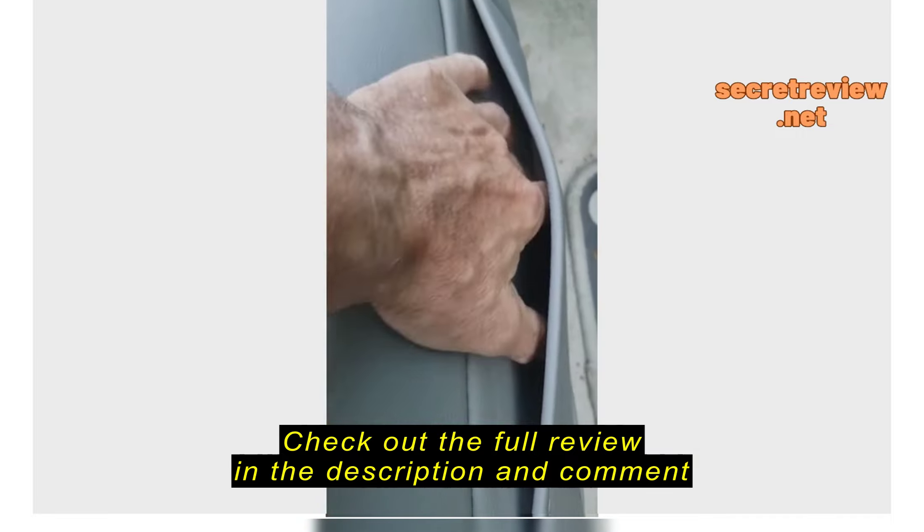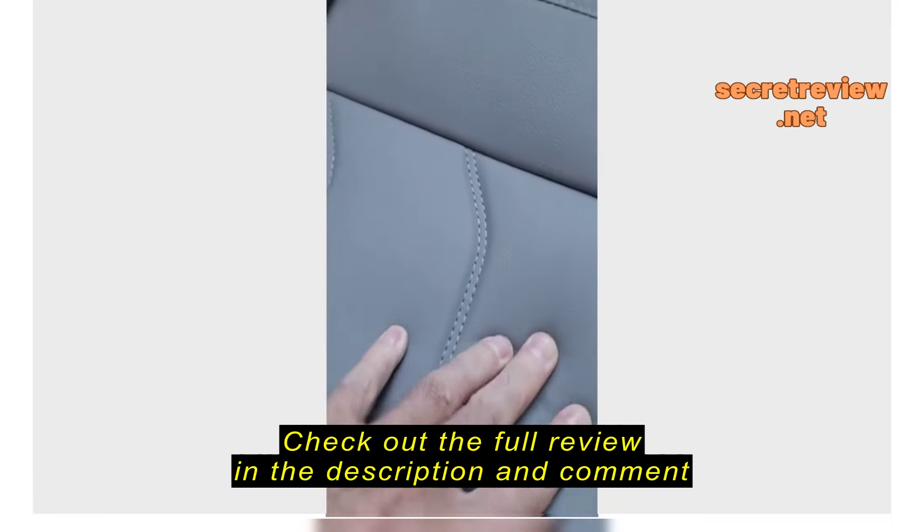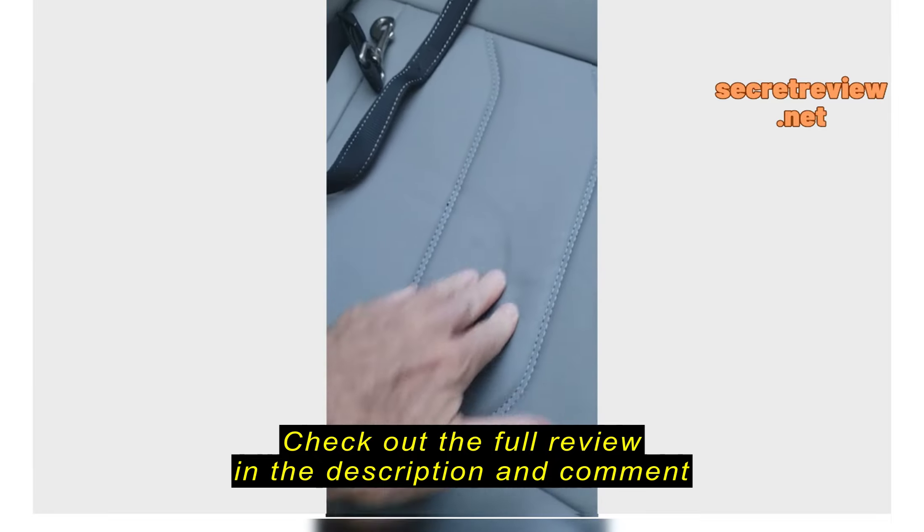It's got a little pocket here if you want to use that. Not much width, but you can shove a few items in there.